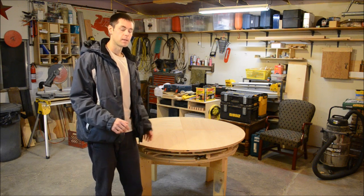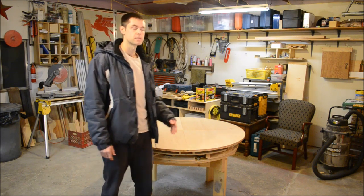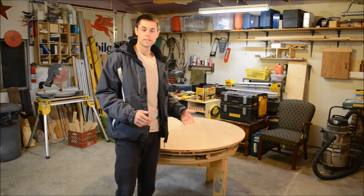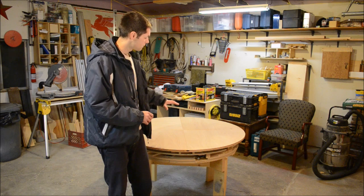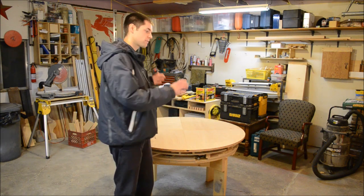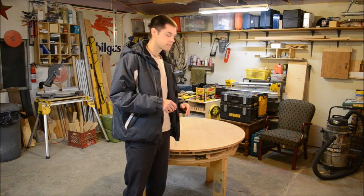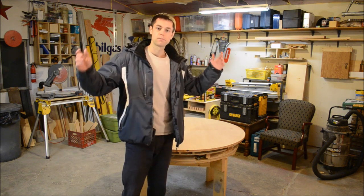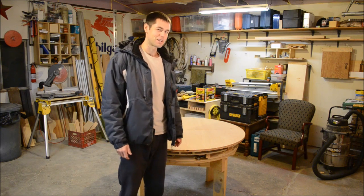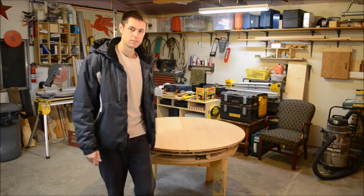Some of these parts I was able to make identical, like the top panels, because they're simple shapes. But the other ones with the jigsaw — the way I did it — they're very, very close but they're not the same. Not being perfectly symmetrical, things have to go in a certain place; you have to mark them. With CNC you cut them all the same — interchangeable parts. It's like the Industrial Revolution all over again. Pretty excited about that. I'll give you a close-up of the new center.